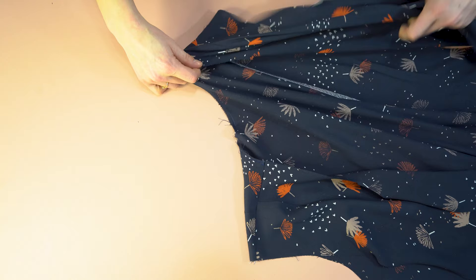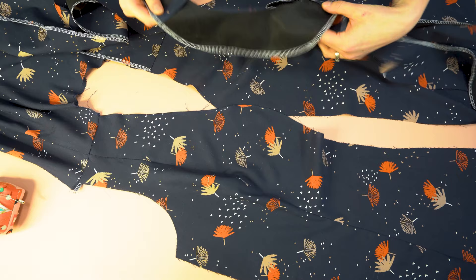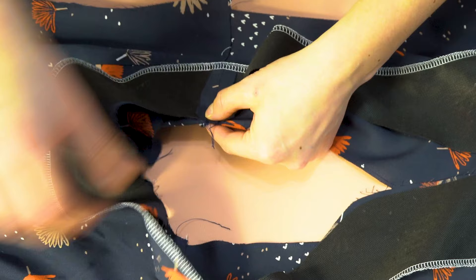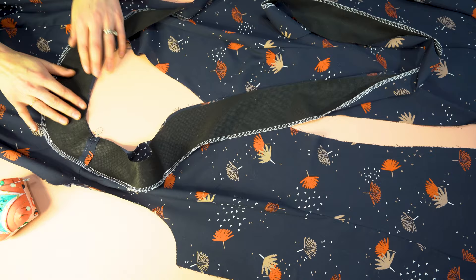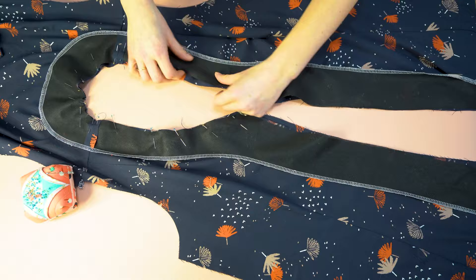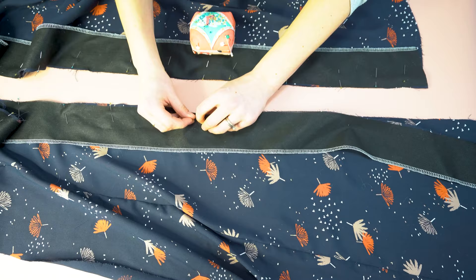Now we are going to sew the facings. Place the facing pieces right sides together and match up the shoulder seams first. You can see why we pressed those facing seams flat and open rather than serging them together — it reduces bulk along the shoulder seam. Place the pins, doing the curve of the back neckline first, then the curves along the front neckline, and then the straight piece going down the front button placket. I do the more difficult curved parts first and the easier straight pieces last.